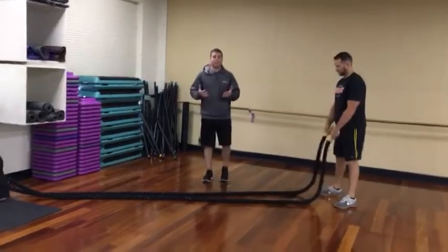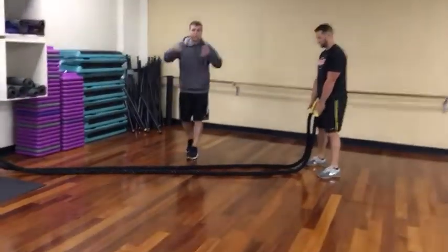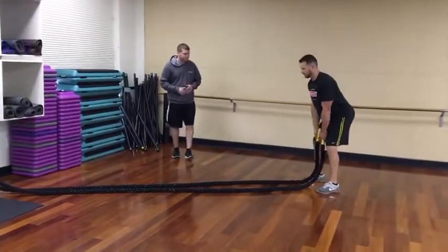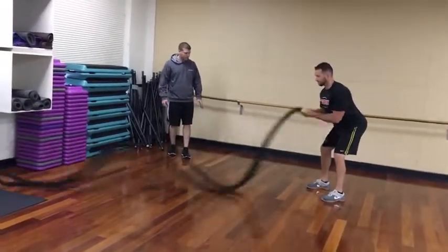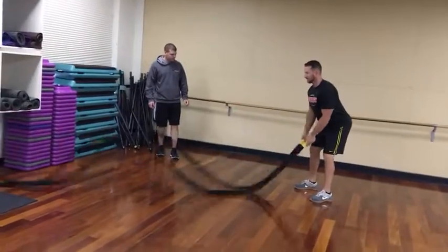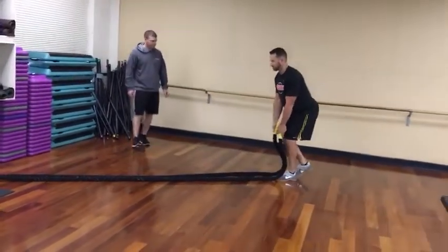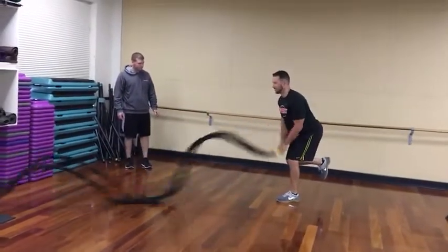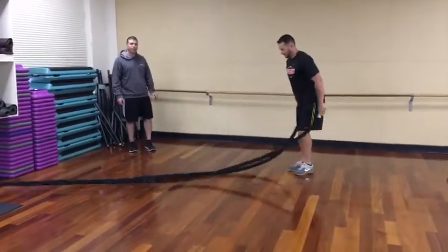The second exercise is the power slam. Rather than alternating right and left hands, you're going to work both hands together. Again, we'll go two legs to a single leg — starting two legs, then left leg, then right leg.